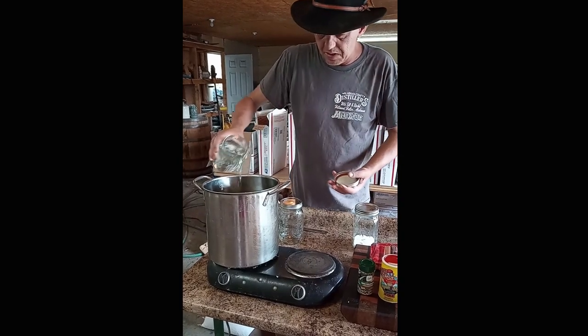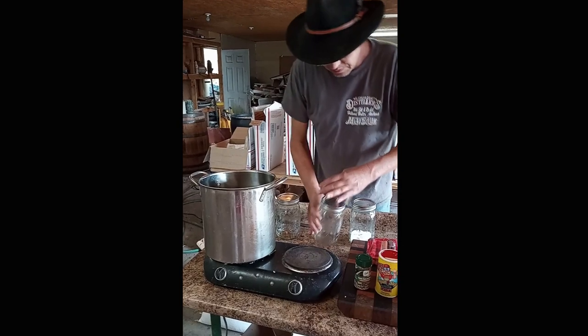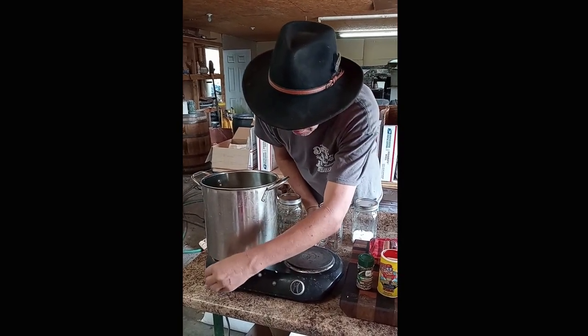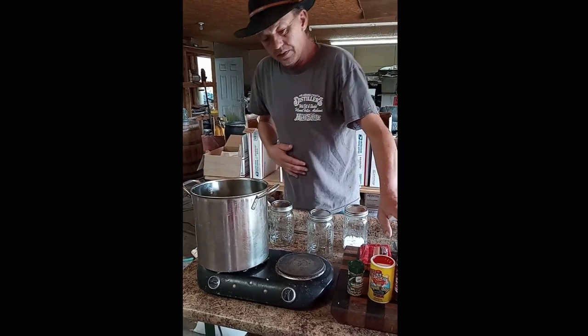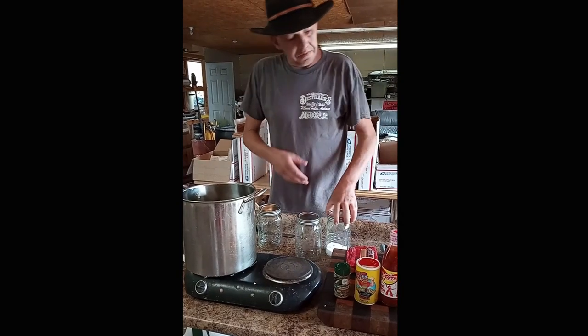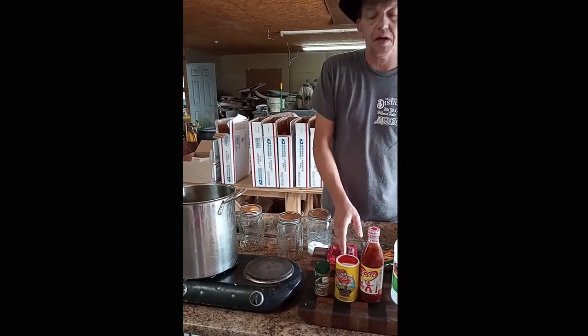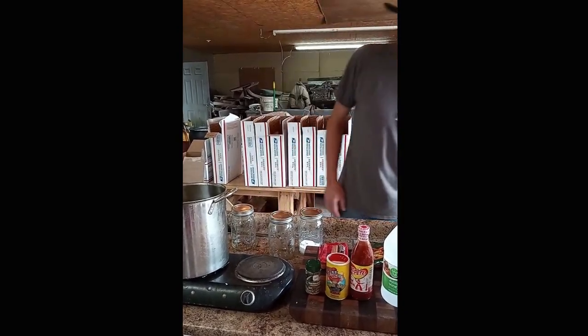We have four quart jars that we're going to be filling up. I'm going to be doing six cups of water, four cups of vinegar, and right at a half cup of pickling salt. You want to pour all this in and heat it up — it doesn't have to be a rolling boil, just good and hot. We're gonna turn that on, get it hot. This is going to be our brine mixture. Y'all come back here in a few minutes and I'll cut these hot dogs up and get everything ready to go in the jars.